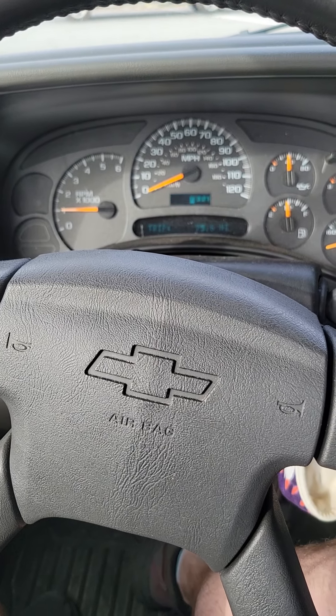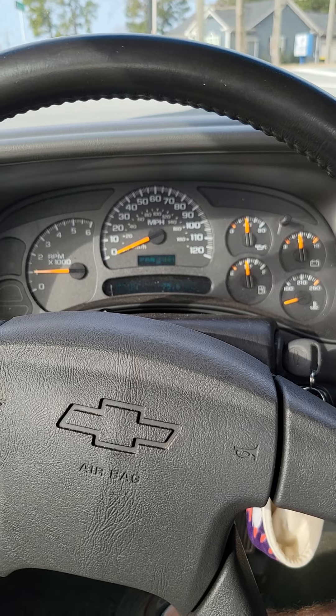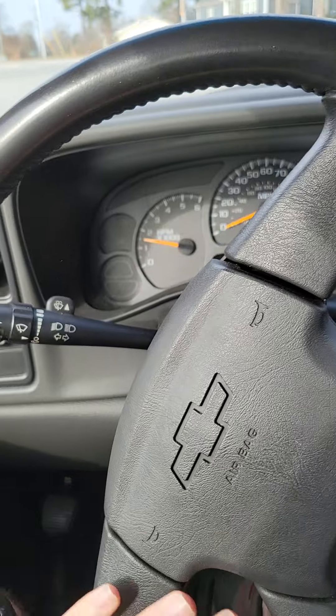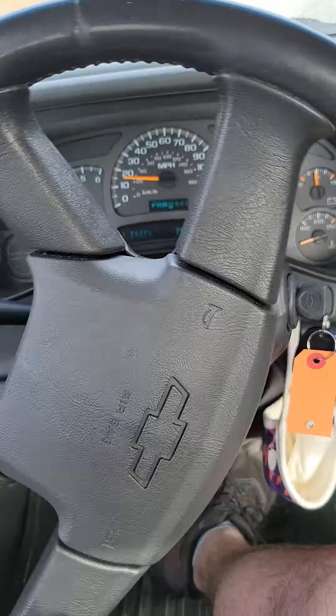Didn't get to see it on the dyno, but it feels very peppy everywhere. That tight LSA on there is just — I'm a huge fan of a tight LSA. I love the way the cam sounds and I love the performance that it puts down. It's definitely worth it.